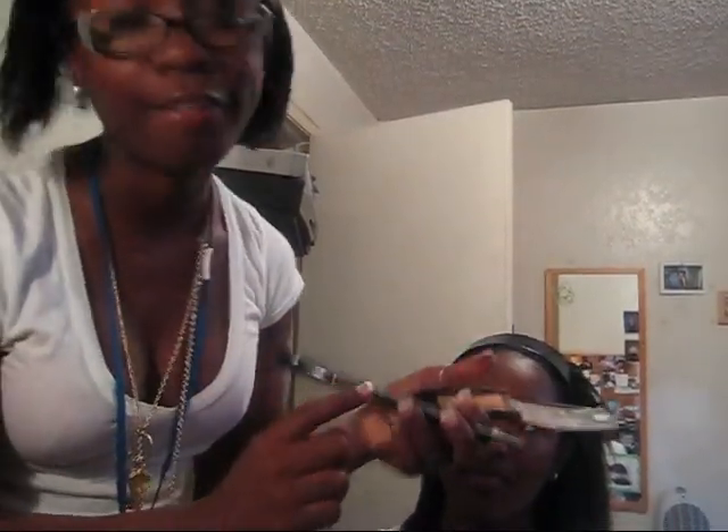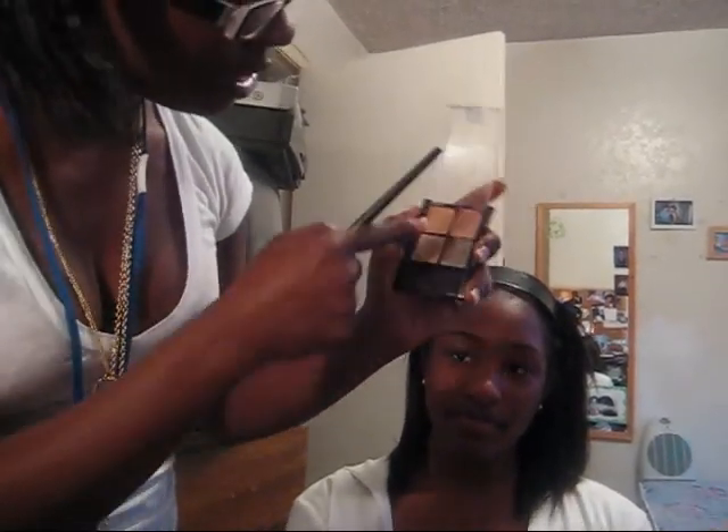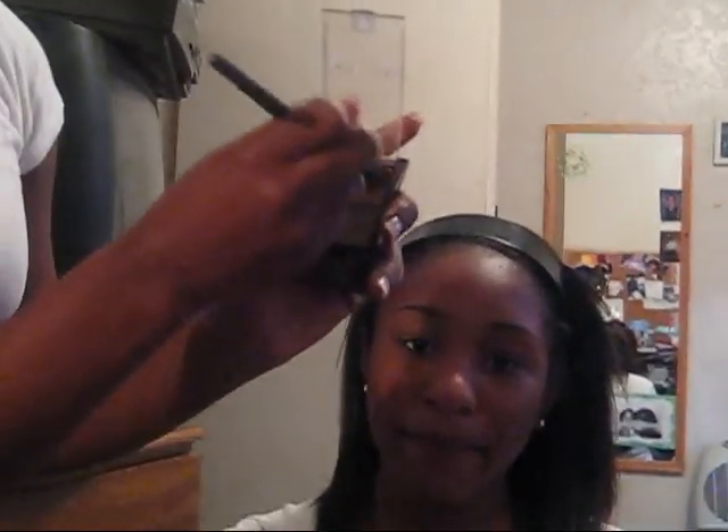First, me and my sister — these are supposed to be MAC brushes, but we dripped them. We paid $30 for these things and they were going to be real MAC brushes, but they're not. They're fake, but they work good. So I'm going to use the Sunset Bronze — it's like a copper color. I'm going to use it because it's pretty.